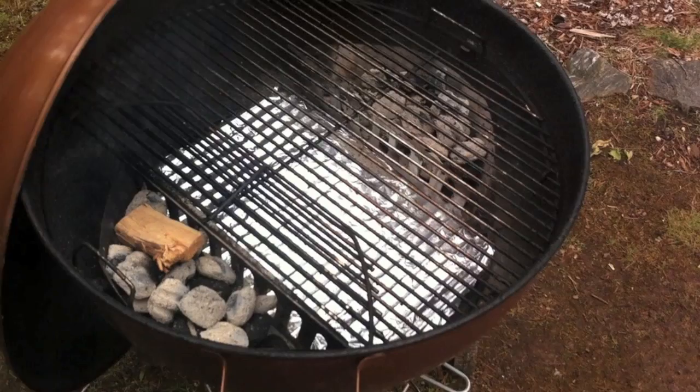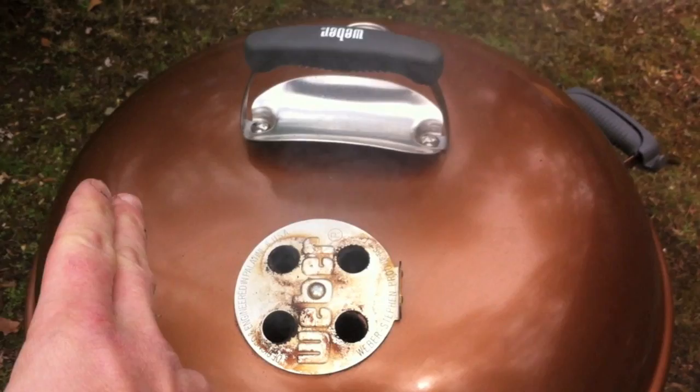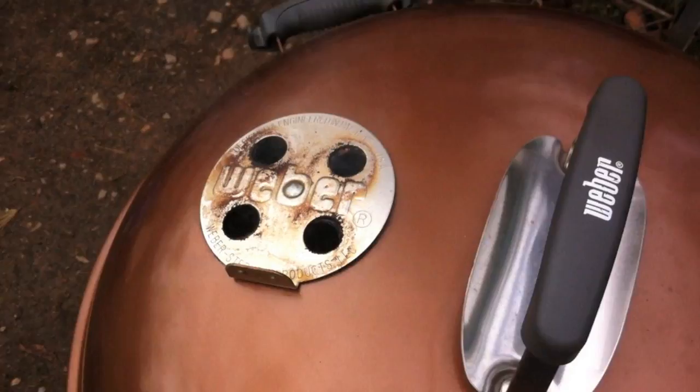I've got the lid on, and I arranged it so that the vent would be kind of over where the meat is, with the charcoal baskets on either side. I've got a thermometer on my Weber — you may not have this, and it's not really that accurate anyway because you're only getting the temperature at the lid level, which will be warmer than where your meat's at on the grill — probably by a good 30 to 40 degrees warmer. So I'm leaving the top vents open for the duration of the cook.